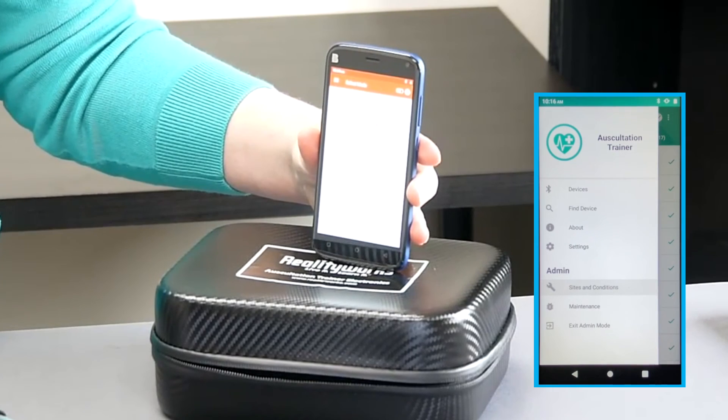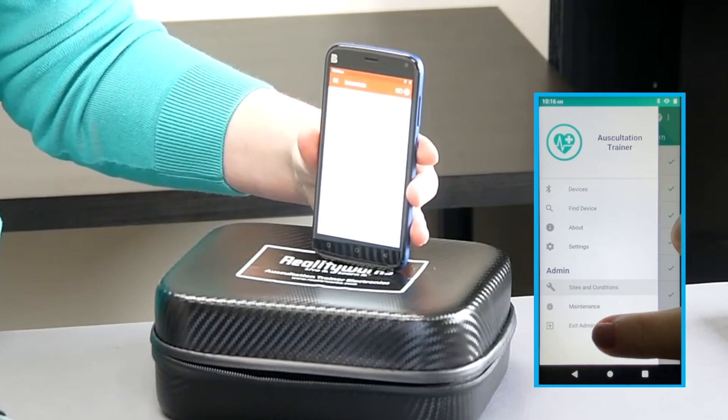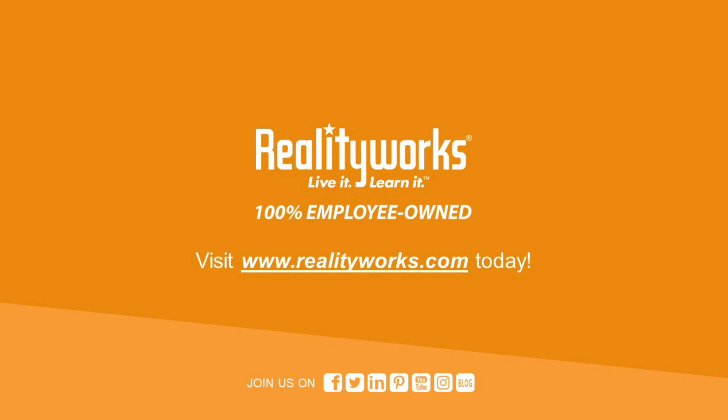Return to the admin menu and select 'Exit Admin Mode' to return to the student view. The included curriculum is composed of teacher presentation slides, student activities, and pre- and post-assessments — all totaled, it comes to one to two teaching hours of material. This concludes our demonstration of the RealityWorks Auscultation Trainer. If you have any questions or would like to receive more information, please use the information on the screen to contact us here at RealityWorks. We are happy to help you.